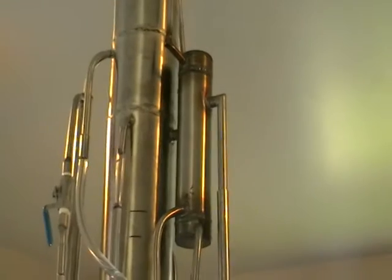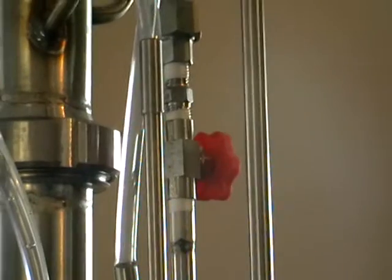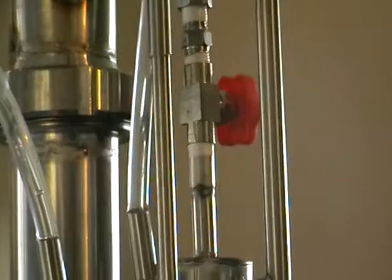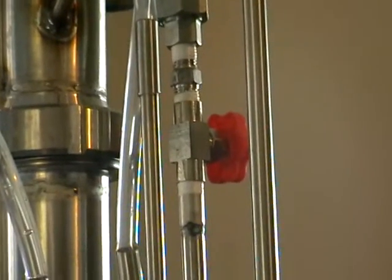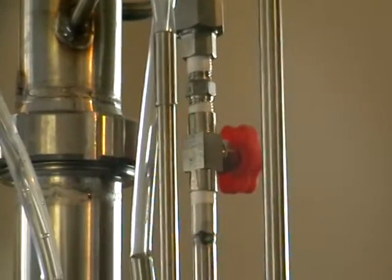Here is a breathing section — the still breathes through this pipe. And it's connected just below the reflux ratio valve. This is the valve for the reflux ratio control, so with this valve you're controlling the actual strength or percentage proof of the alcohol.